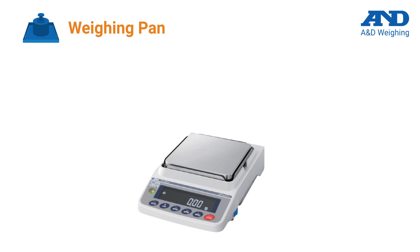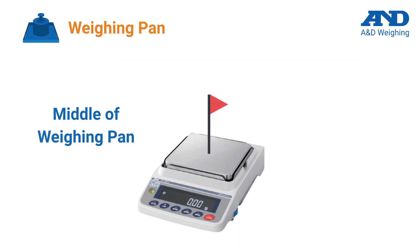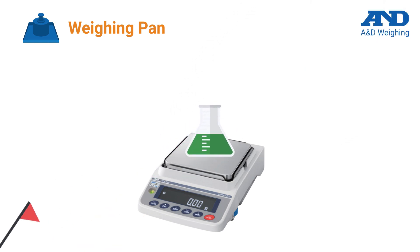Samples and weighing vessels should be placed in the middle of the weighing pan to prevent corner load errors. We minimize this chance for error with our high-quality engineered pan design.